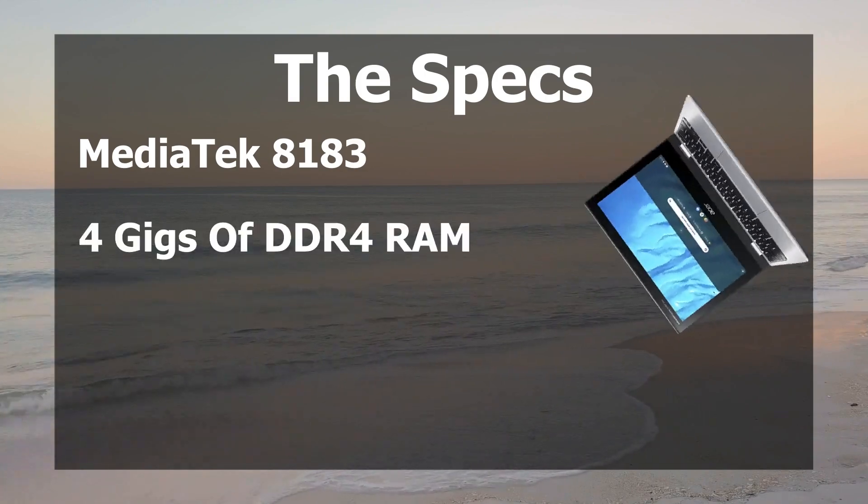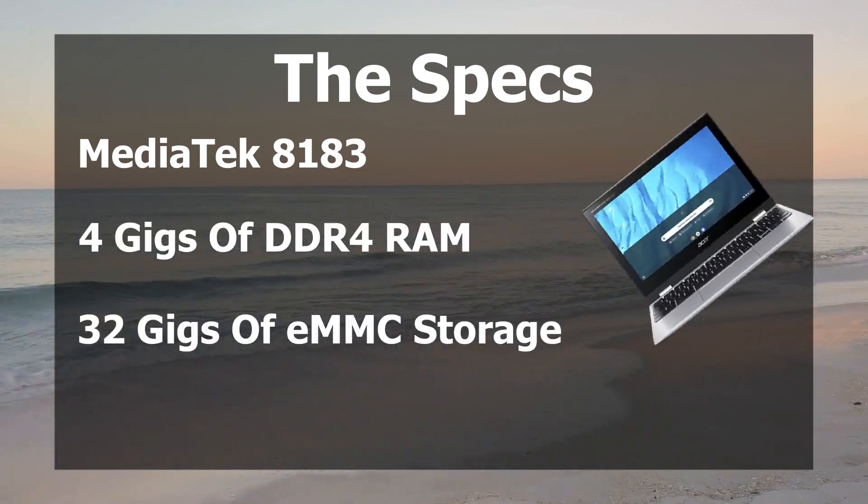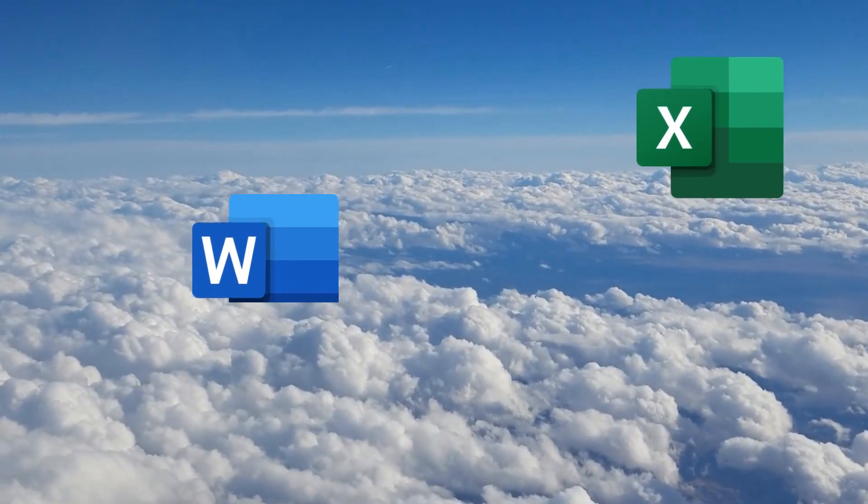The Spin 311 also has 4 gigs of DDR4 RAM and 32 gigs of eMMC storage. You may think that storage will be an issue, but since you're going to save most things on the cloud anyway, it's probably not going to be much of an issue.